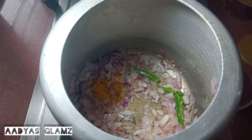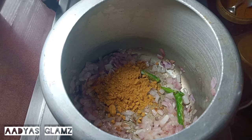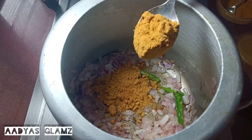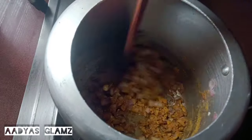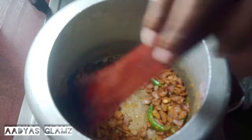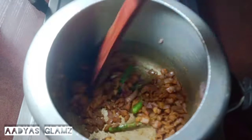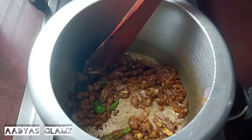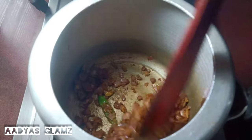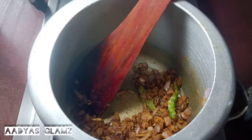We'll mix with the low flame and put 1 tablespoon of salt. We'll mix it for a few minutes with 1 tablespoon. The flame will be a little bit low — we'll mix it on a little flame.